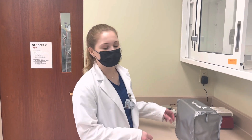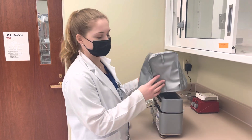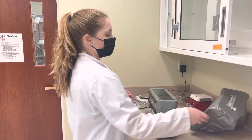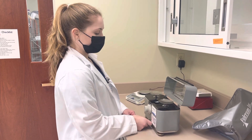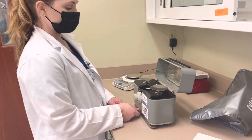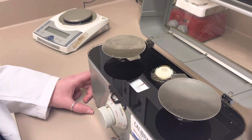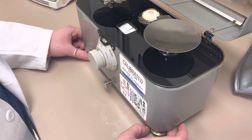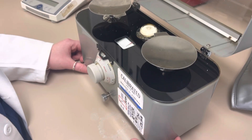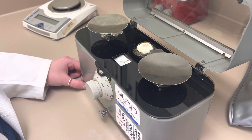Hi future self. We're going to use a torsion balance today. Take off the cover, open it up — it should be locked, so you're going to unlock it. It should be somewhere in the middle, and you want the dial to be in the middle. If it's not, use the little feet at the bottom to adjust it either way until it gets somewhere in the middle.